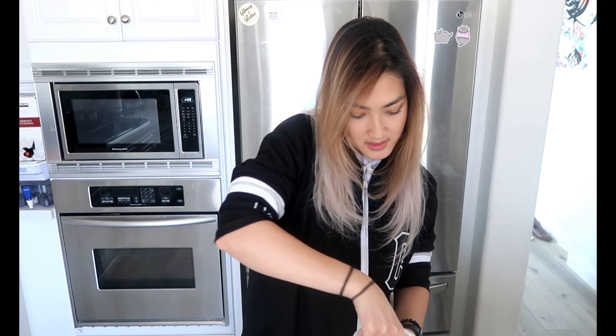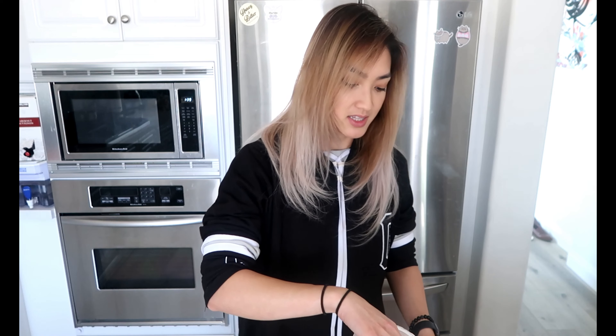For my taste test, I'm just going to put it inside of this mason jar — not in a blender bottle — just add some water to it, shake it up, and see how easily it dissolves without a blender bottle or anything. Then I'll see how it tastes, whether it's chalky or if it needs extra shaking.